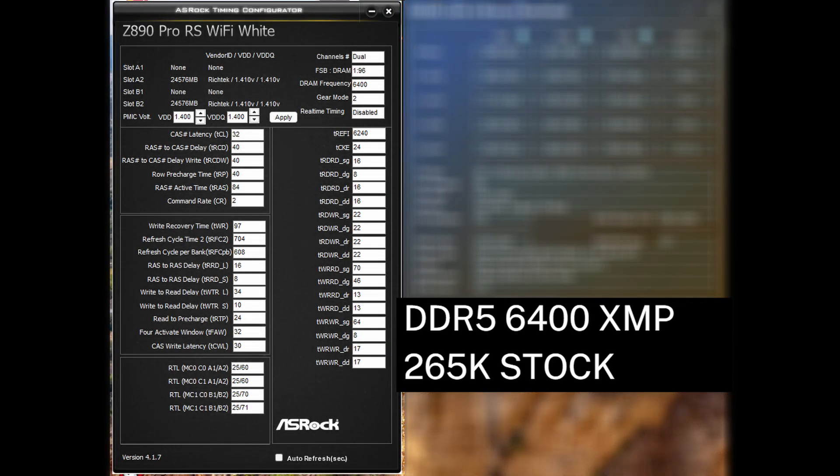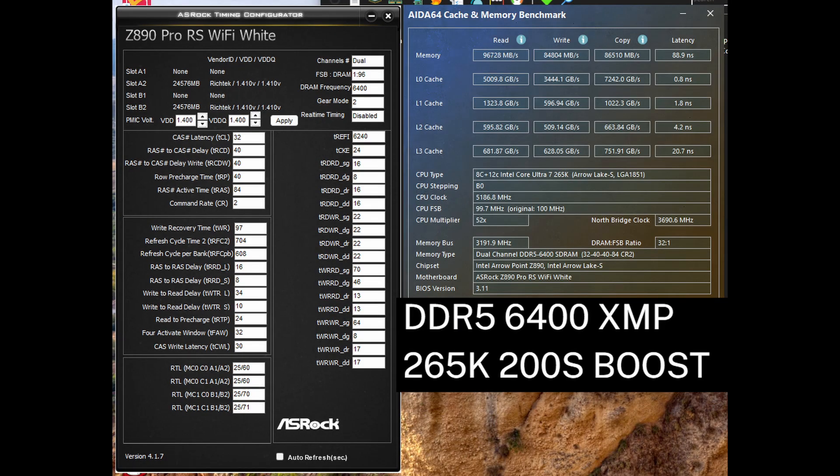T-refi is quite low and increasing that should be able to improve some of those values by a bit. Enabling 200S boost with the DDR5 6400 XMP profile didn't really improve things — the numbers are virtually the same as the stock CPU in this test.